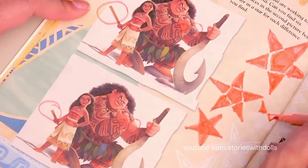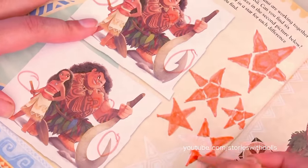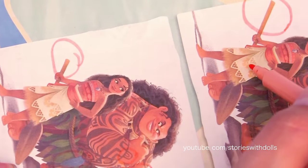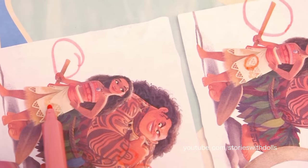Number four! I found a really easy one here that I hadn't noticed before! And the last one is here on Moana's skirt. She has little holes, and here she doesn't have holes!